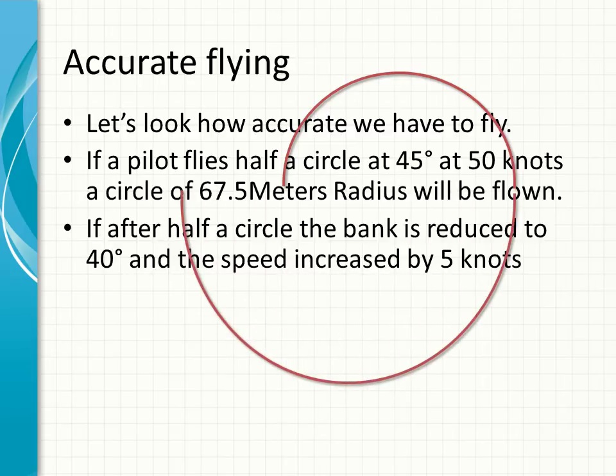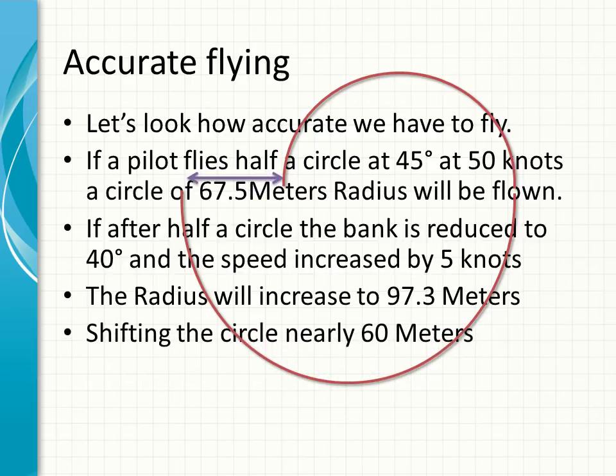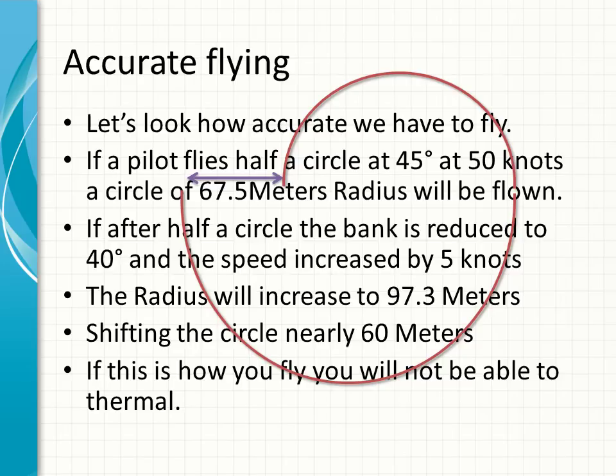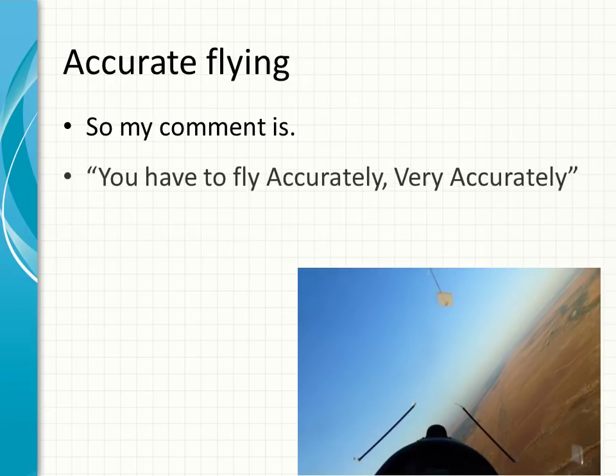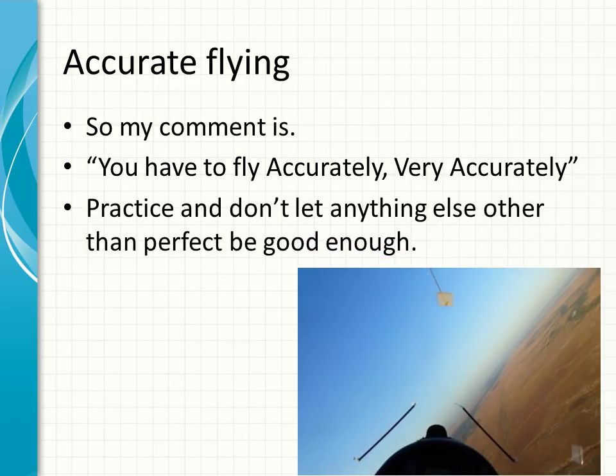If after half a circle the bank is reduced to 40 degrees — only five degrees flatter — and the speed is increased by 5 knots, the radius will increase to 97.5 meters, shifting the circle 60 meters. If this is how you fly, you'll not be able to thermal. You can see that flattening out and increasing speed by just a little has moved the circle 50% away from the core. You have to fly accurately — very accurately. Practice, and don't let anything other than perfect be good enough.